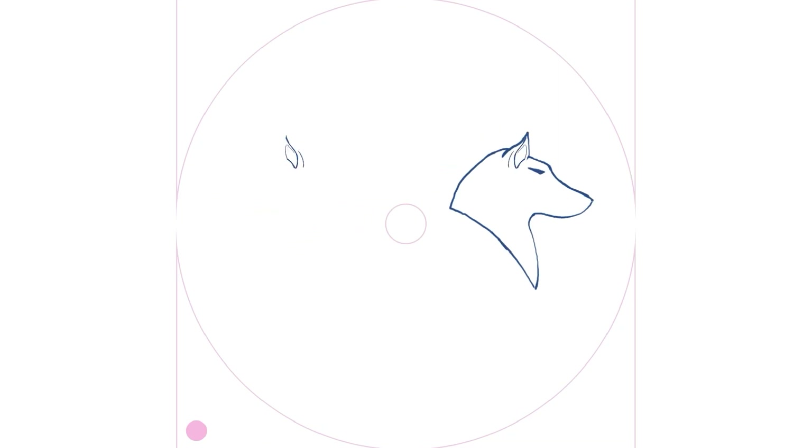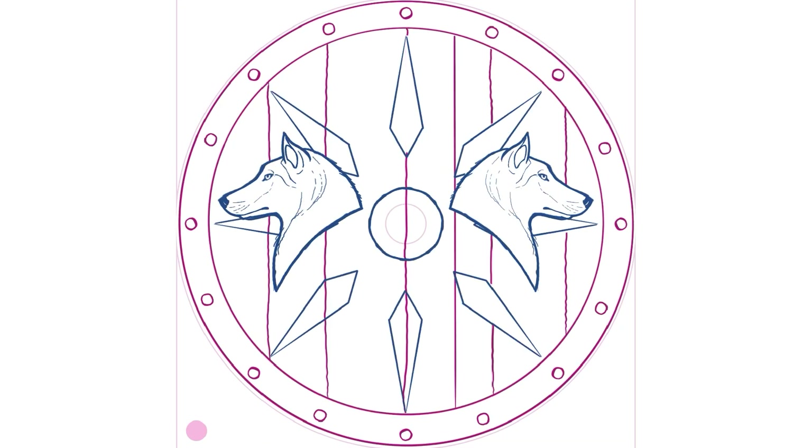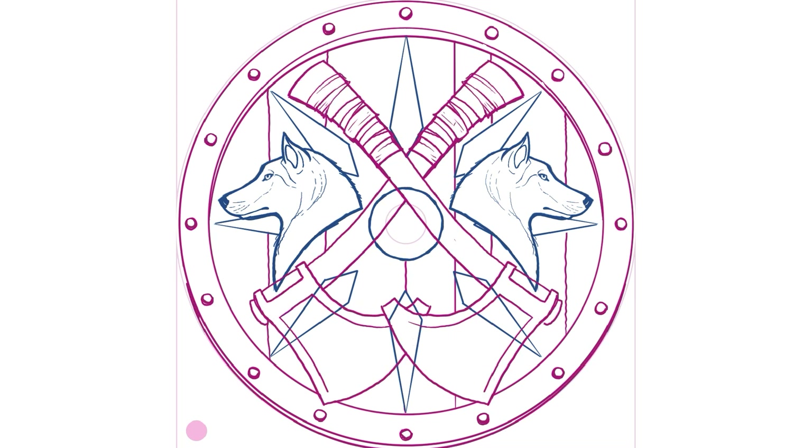Hey guys, I'm back with another stamp design video and this time — I know I say this every time — but this time I am really, really excited about the stamp that I get to unveil for you.